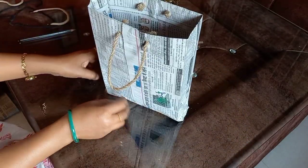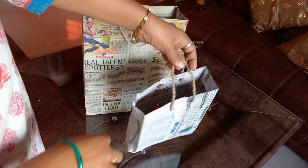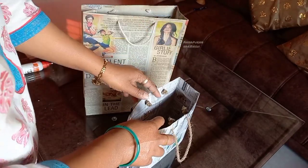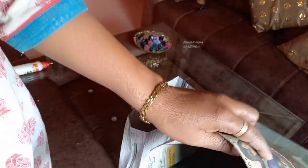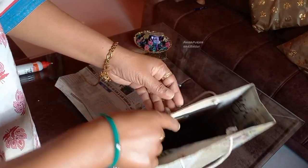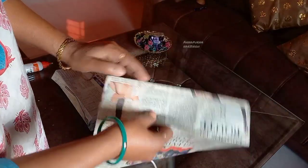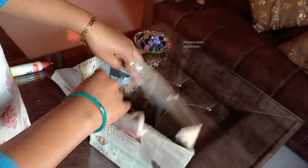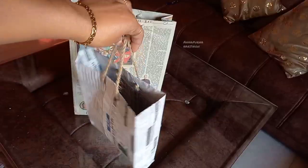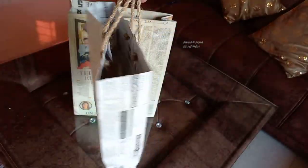This is our paper bag — the paper bag is ready! I will show you a little paper bag I made a day before, so you can see how it looks when finished. I have made it the same way with a bigger paper. If you double the paper and make the bag, it will be stronger. If you use a single paper, it may tear. You can make this best-out-of-waste newspaper bag.